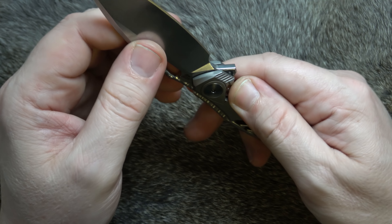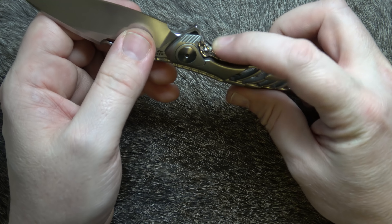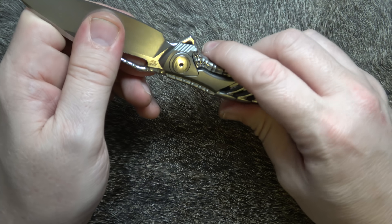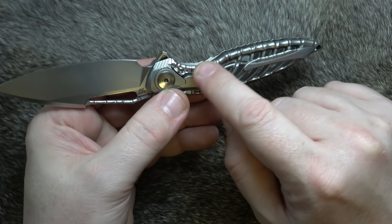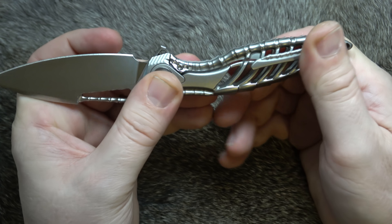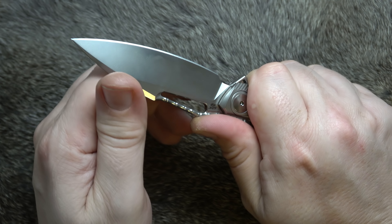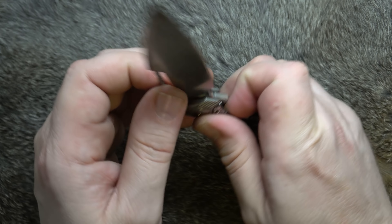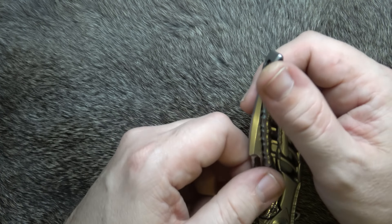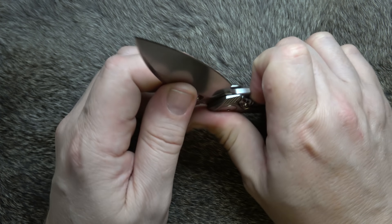The only place that I can fault this knife is there is a little bit of lock bar rock — ever so slight — and it's simply because of the way the lock bar is shaped. You can see it move there just a little bit. There's no fear of it closing up on you, but it will rock just a smidge. I don't know if it's in every one of them, and I don't know that it's a big deal because I'm not going to be going out doing hard cutting with this thing because this is an art piece.